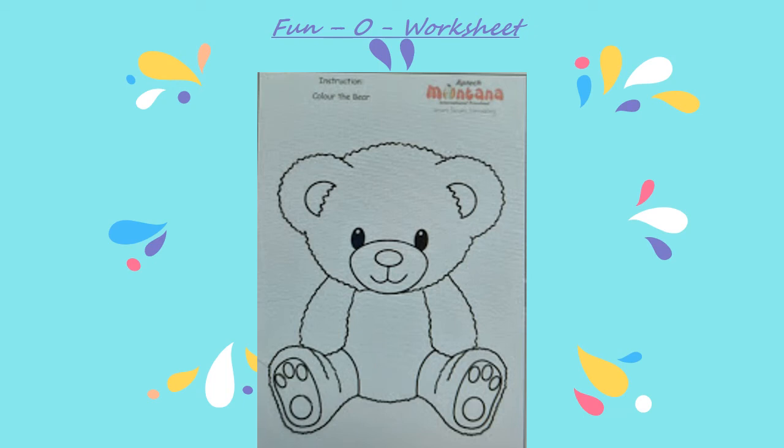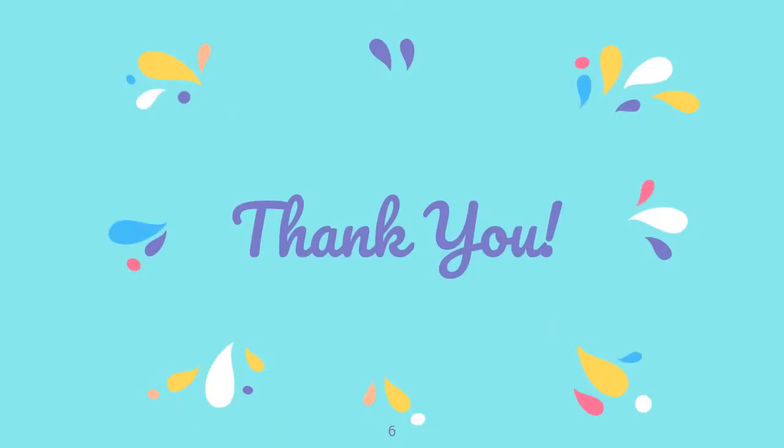Share the pictures of the child performing this wonderful creative activity and let us know how you liked it. Thank you.